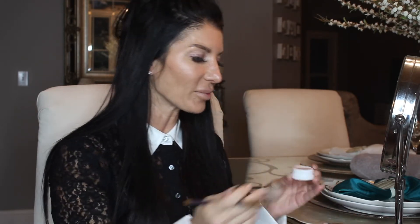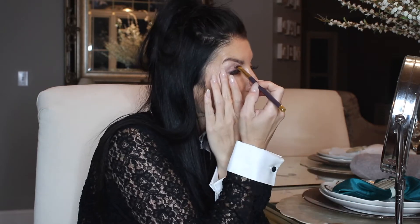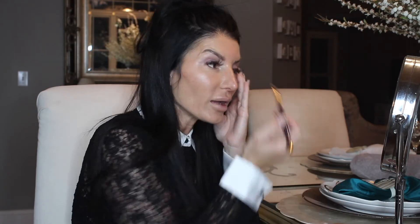I have the primer on and I've got my brushes. I'm going to start with Hanky Panky, which is a taupey color. I'm going to go all over the lid with this. I have this on my eyelids — it's just a little color that's going to build the base for the other colors I'm going to put on my lids.